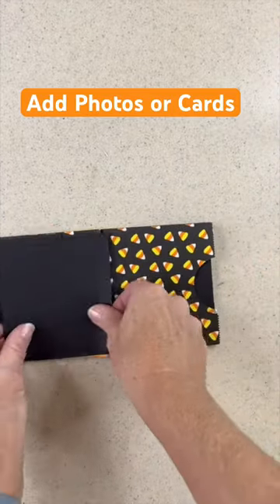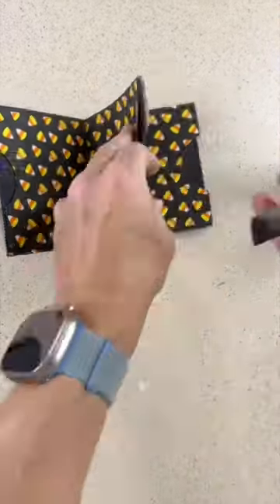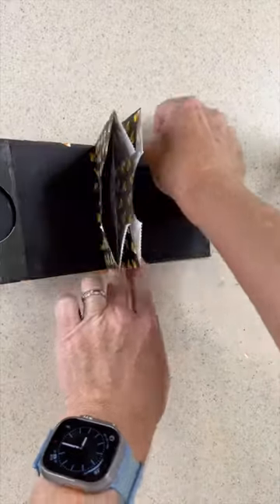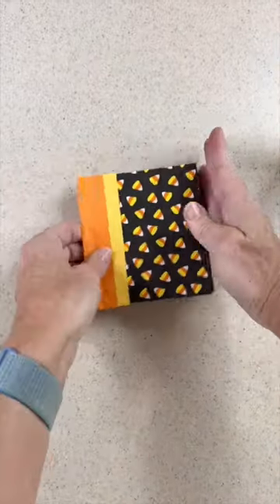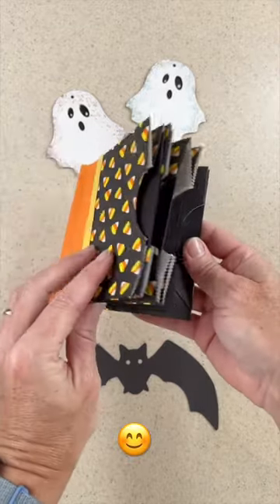From there, I added card stock to each of the pockets, as well as cutting up some card stock to adhere on top of the folded parts of the bag that I didn't want showing. And then I have this cute adorable little book. I can't wait to tuck in photographs and maybe even a little gift card for my niece.